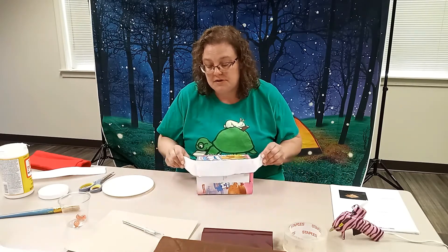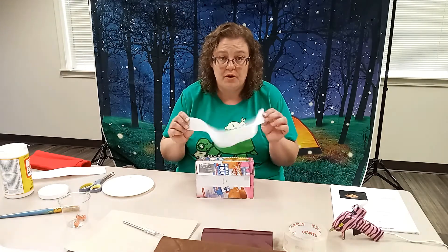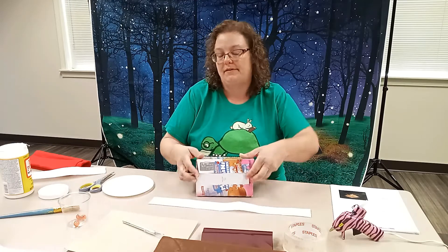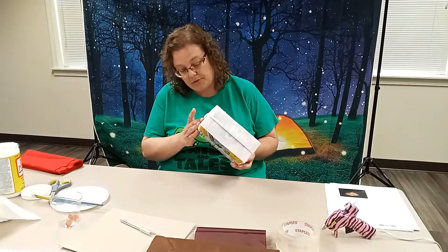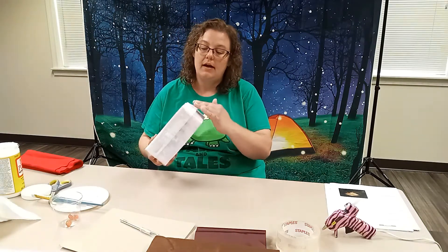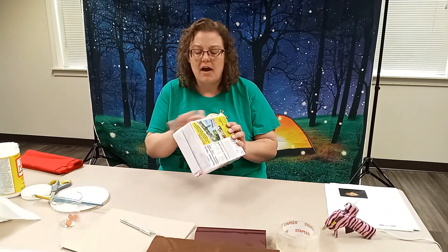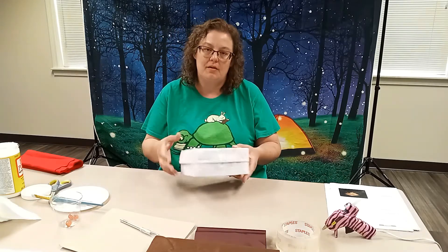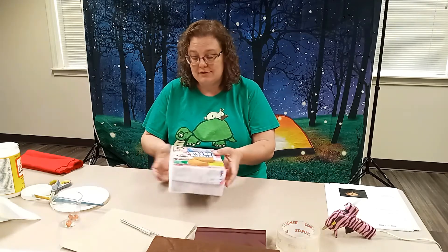I'm also going to do that up here on the top of the box as well. So before you do your brown felt, do your white felt first because then the brown is going to go over top of it. It seems like this school glue is going to work pretty well. I went ahead and got my white strips on and I'm getting ready to put my brown felt all the way around. Let the white dry a little bit so it's not sliding off while you're trying to put your brown on.